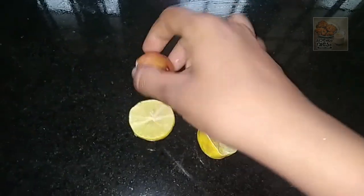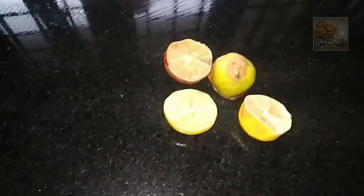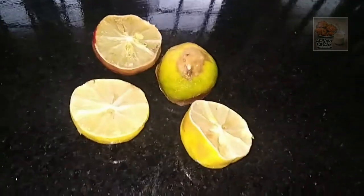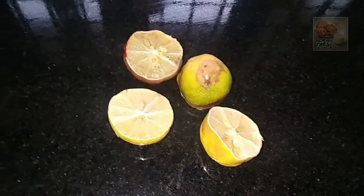We are making a little bit of a loaf of cream, that is why we are making a small piece of cream for it. We are making a small piece of cream.